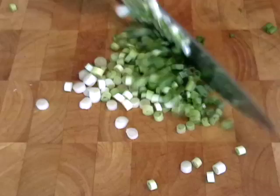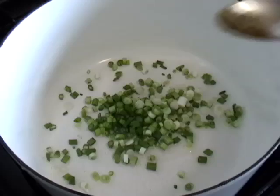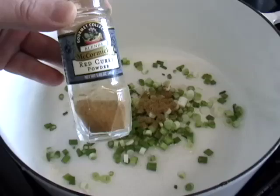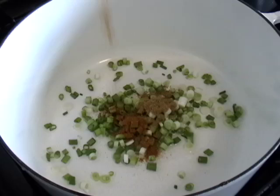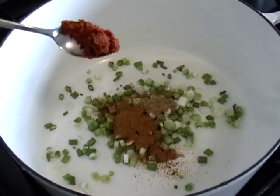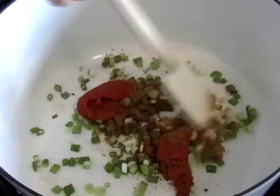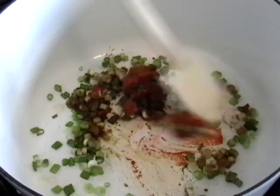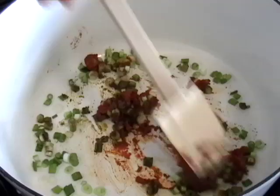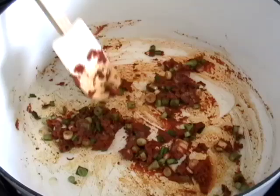In a Dutch oven — something with a lid and something kind of wide — I'm going to throw in a little bit of vegetable oil, my green onions, and cumin. I'm going to use standard McCormick brand red curry powder — a tablespoon of that. I also have, from the Asian section of the supermarket, a red curry paste. We're also going to use some tomato paste — that's going to give it some nice acidity and color. Then I'm going to turn the heat on over medium heat and toast those ingredients for about five minutes. It's going to wake up the spices, caramelize the tomato a little bit, and soften the onion.